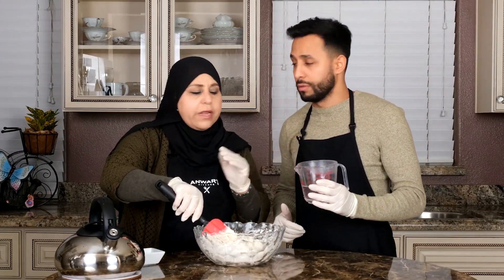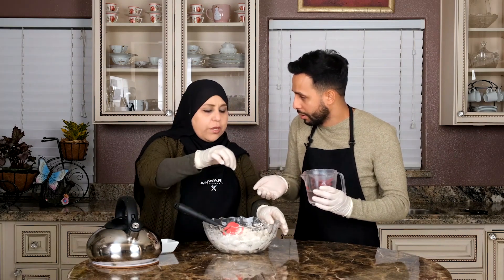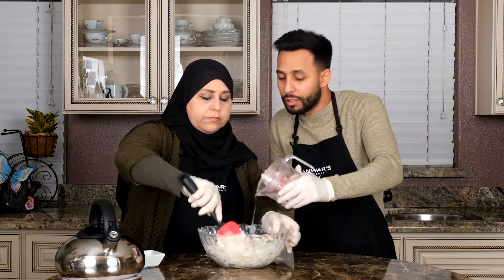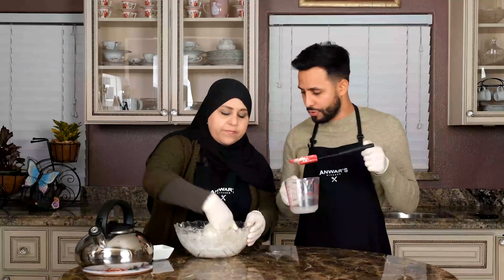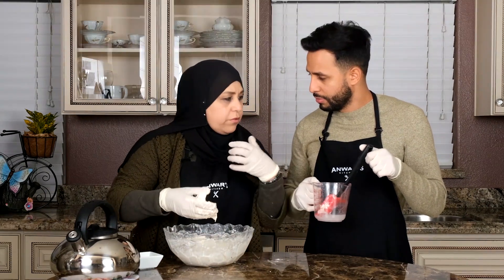Even he can't pour water — he can't help with anything! You told me to pour water. I told you little by little, not all at once. Mom, why don't you just use this? Why are you using this? This is for beginners like you — you need to learn. For chefs and professionals, step aside, let me show you how it's done.